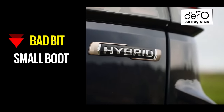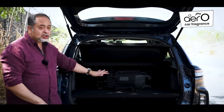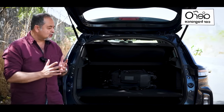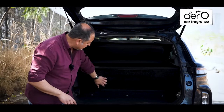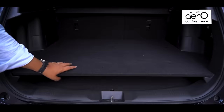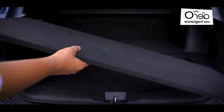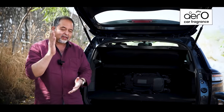The hybrid system does come with some drawbacks. For a vehicle of this size, this 255-litre boot is a bit small, and that's because of the lithium-ion battery that sits right here. You can take out this cover as well as the parcel tray and a bit more luggage does get in, but the boot is small.